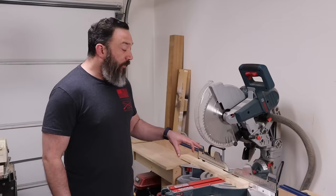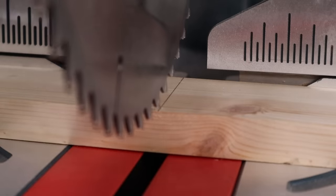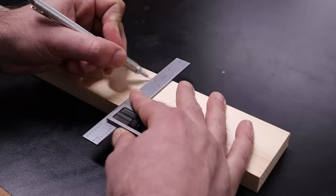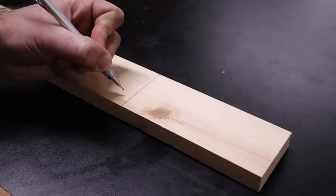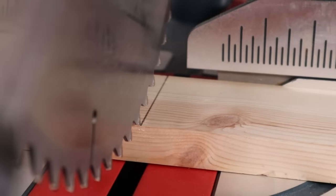Regardless of what material you're using, don't forget to account for the blade kerf whenever you're making your cut. If you try to put your blade right on the line, your part is going to be a little bit shorter due to the amount of material the blade removes. I always mark one side of my boards as the scrap piece so I know I can run my blade through that without ruining the part.